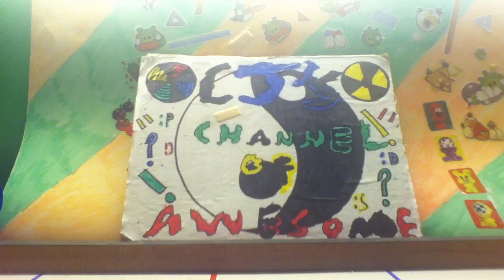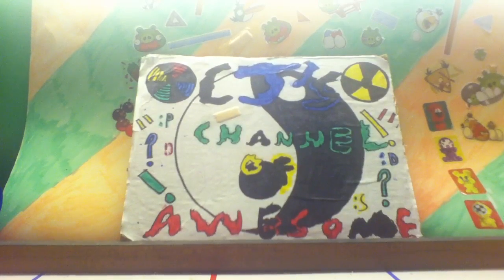Welcome to some more Urinal Cake. Today, you know how I did the creeper brick? Well, I've been working on something, and it's called... Brick. It's the zombie brick.